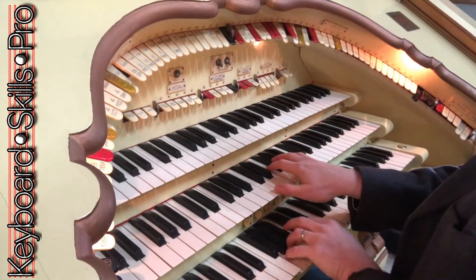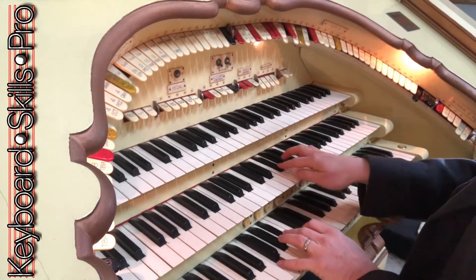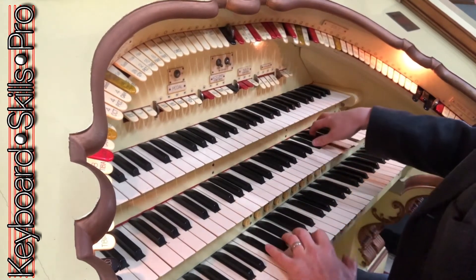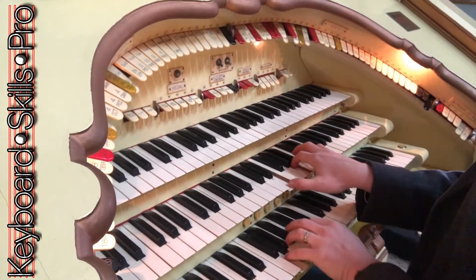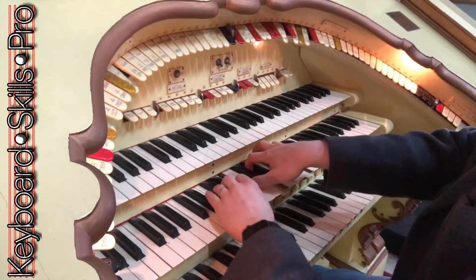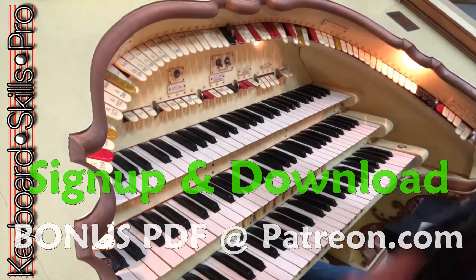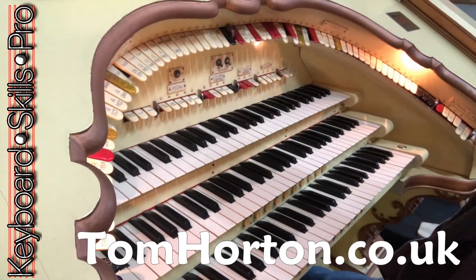Very nice tones there, all easily done simply by using the octave couplers. Have fun with that everybody, take care and we'll see you soon, bye bye.